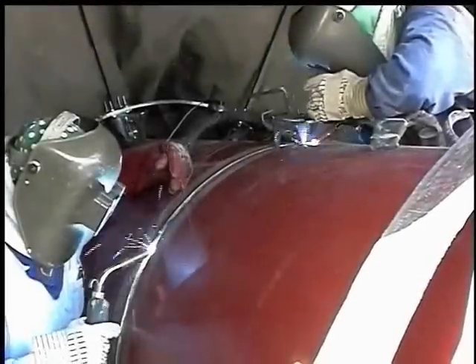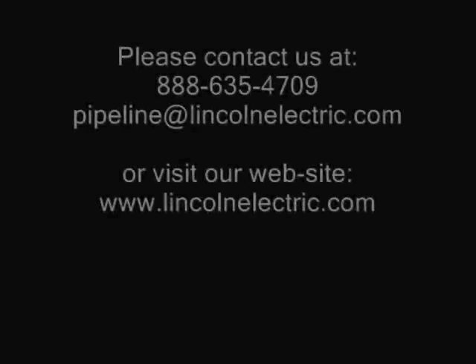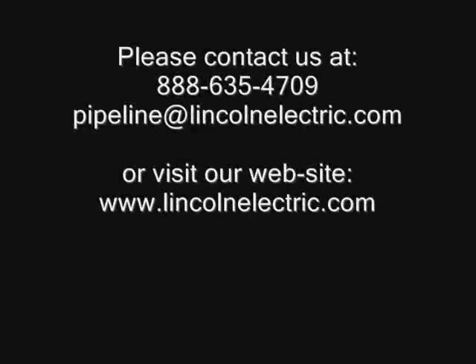Whether you are in the shop or out in the field, Lincoln Electric offers a total solution for all of your pipe welding needs. STT is brought to you by Lincoln Electric, the world leader in arc welding. Our pipe experts in our application engineering department can provide you with welding recommendations, training and on-site application support. We look forward to helping you optimize your welding operations and improve your bottom line.